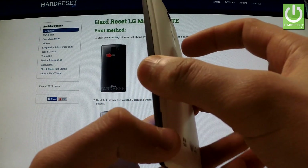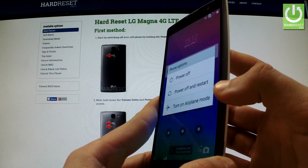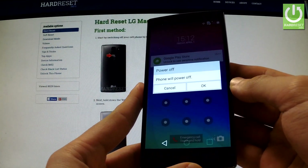First of all, we have to hold down the power key for a few seconds. When the appropriate menu appears on the screen, choose Power Off and confirm the operation by tapping OK.